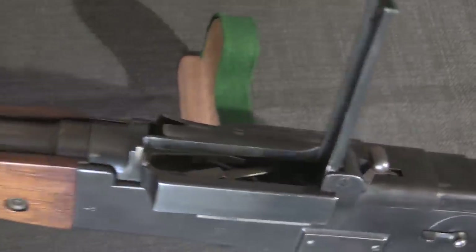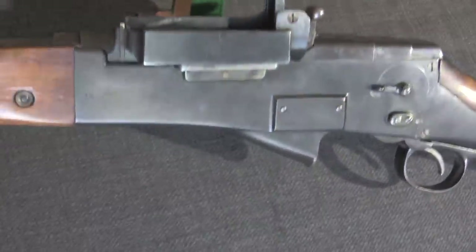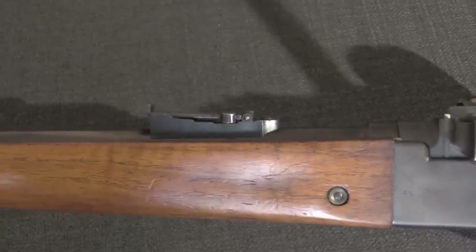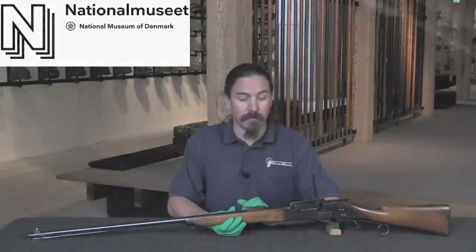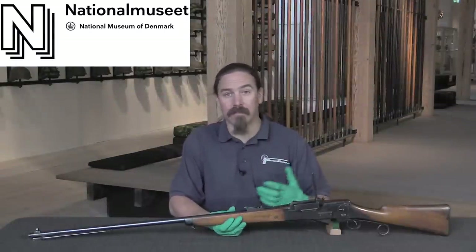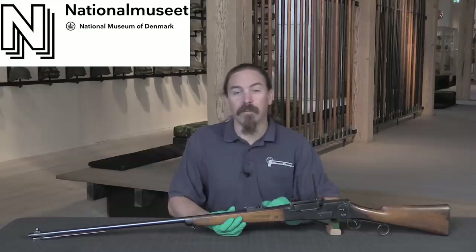This was adopted — sort of adopted — by the Danish military in 1888 as the Forsøgsrekylgevær, which translates roughly as the experimental recoil-operated rifle. It was developed by two guys named Madsen and Rasmussen. Rasmussen was the actual fabricator, Madsen was the designer. Madsen would go on to form the Danish recoil rifle syndicate, the Madsen company.